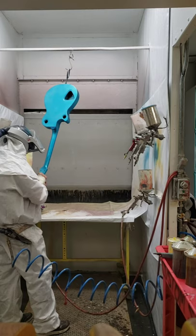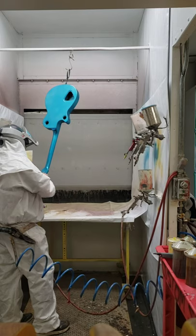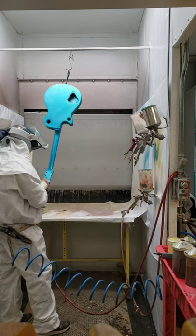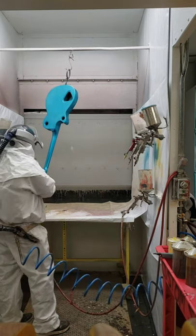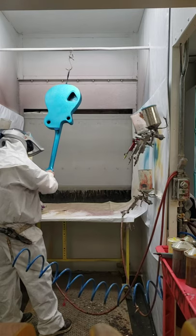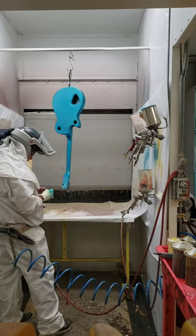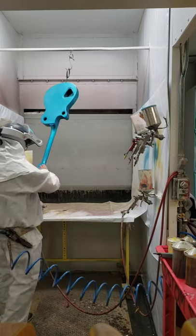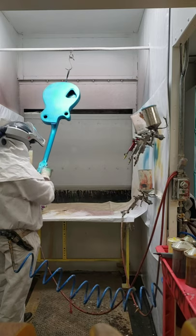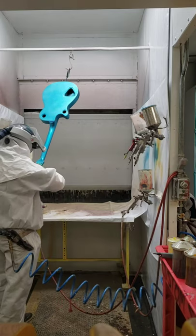I'm using a cloth-type sandpaper, I think it's like 600 grit. With transparent colors like the one I'm using, I like to sand it off real gradually so that when you fog it back in, you can't really notice it as much, or at all.